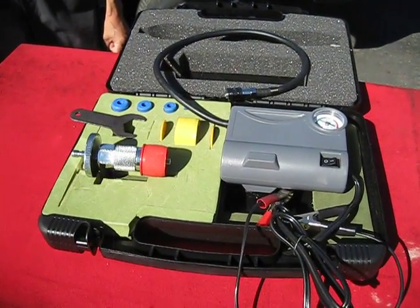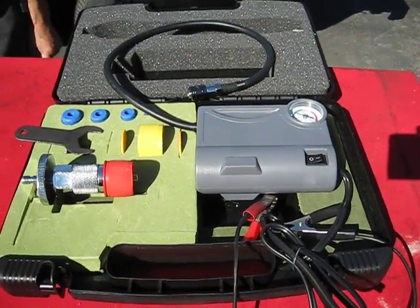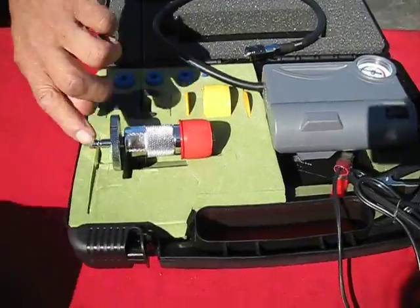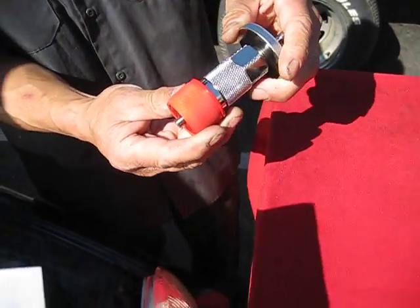This is the electrical cooling system tester with the universal adapter set. To use the kit, first find the correct size washer and seal.